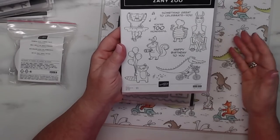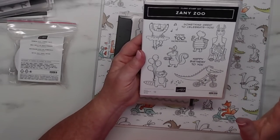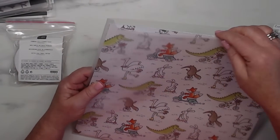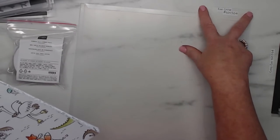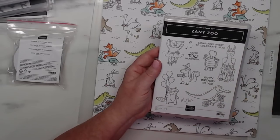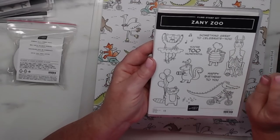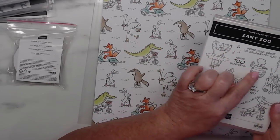Look how cute these little animals are! I'll be really honest — when I first saw this set I was like, other than for my two grandchildren, will I create with this? But I definitely will — it is just too cute. Not all the animals are colored, only part of them, and I love it. The stamp set includes sentiments like 'something great to celebrate,' 'happy birthday to you' — and look at the llama knitting, the little turtle with music notes. Super cute, I love it.